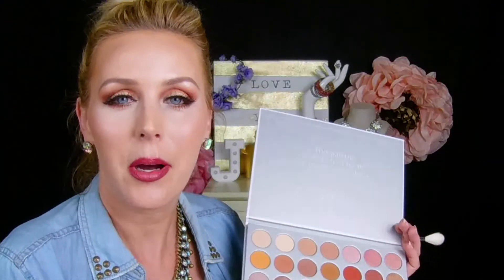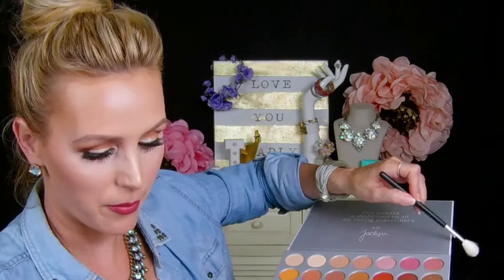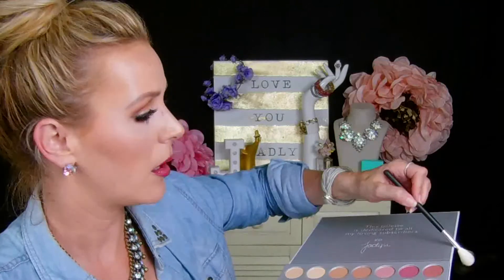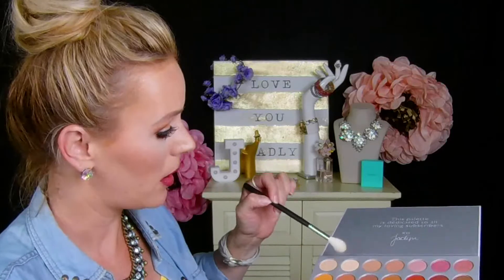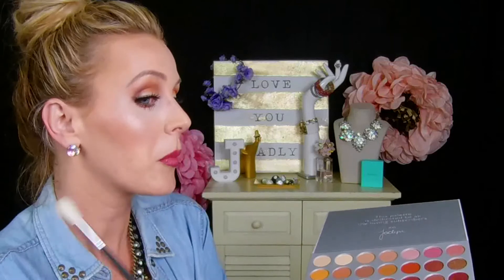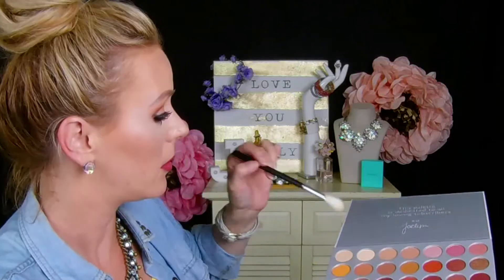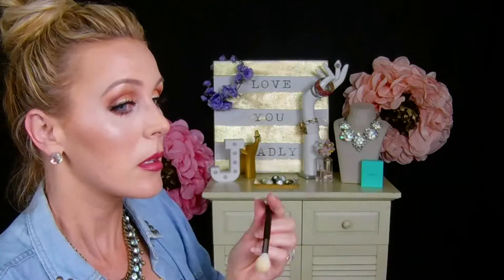I also wanted to highlight the cheek area with this color right here, which is Beam. This brush works really well to apply the highlighter — it doesn't disperse it too much, but it's also not just like a harsh strip right on your face.